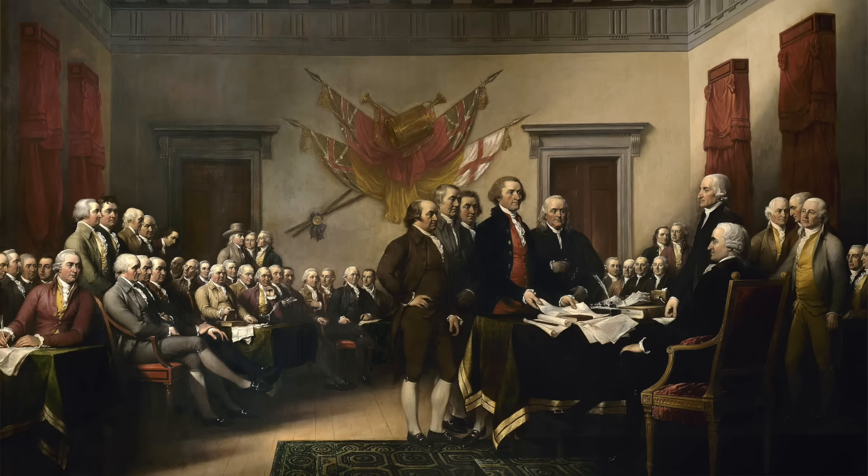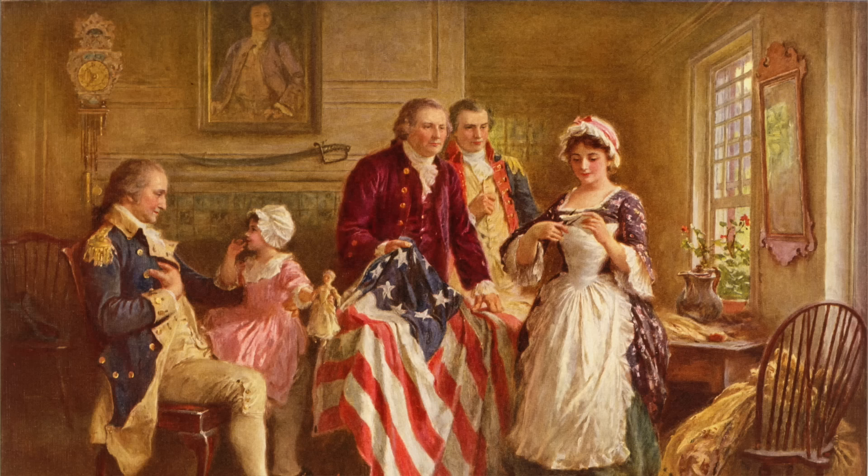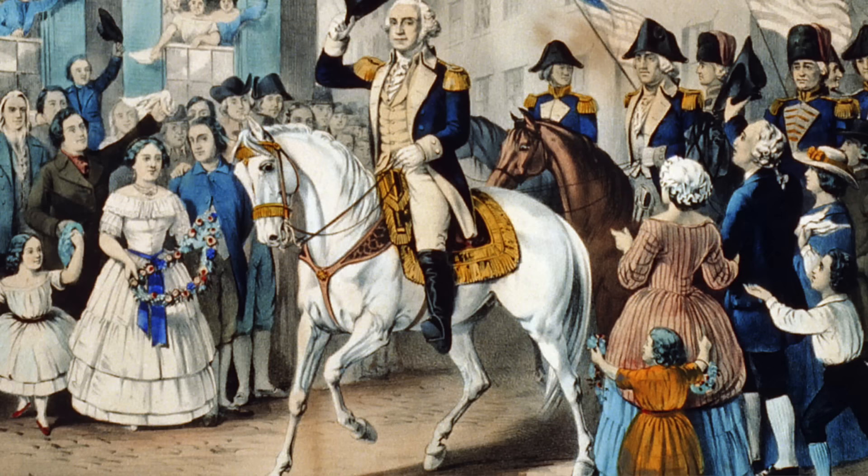Adams was pretty spot on when he described how the holiday would be celebrated in the future, but he got one key detail wrong: the date. Even though it was passed on July 2nd, it took two more days of arguing for people to decide on the wording of the Declaration of Independence, which was the public message. And even then they actually didn't get around to signing the thing until a month later, and it trickled in over a period of four months. So the next year on July 4th, 1777, the city of Philadelphia held the first annual commemoration of independence. And in 1781 the state of Massachusetts, John Adams' own home state, was the first to declare July 4th a state holiday.